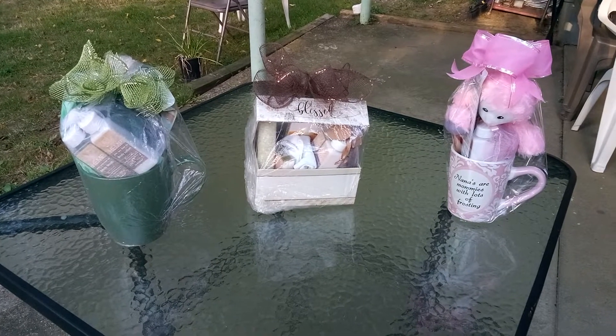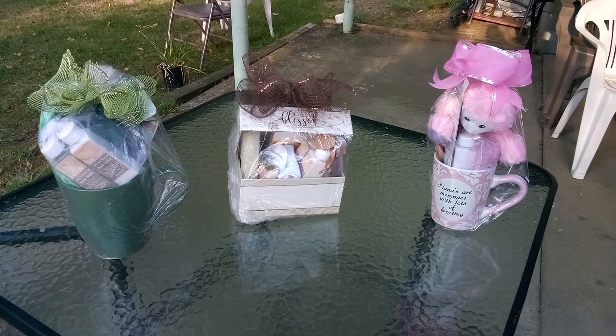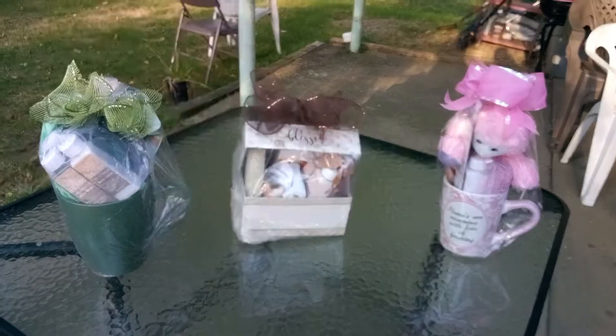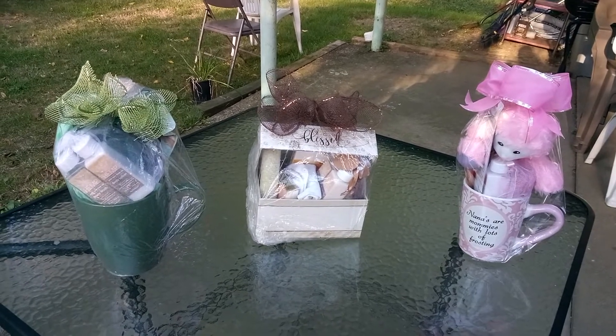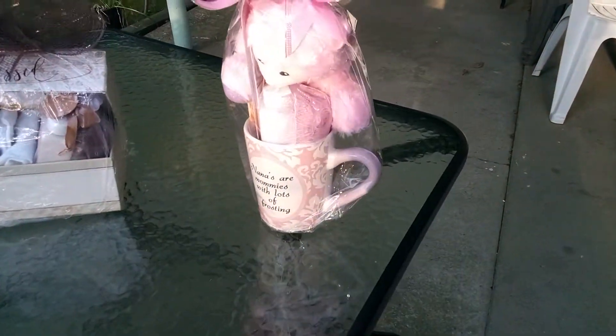Welcome back, friends, to Baskets by Carla. Friends, these are our amazing hemp family. The ones with tree oil, then we have coconut, and then we have rose tip hemp. Amazing.